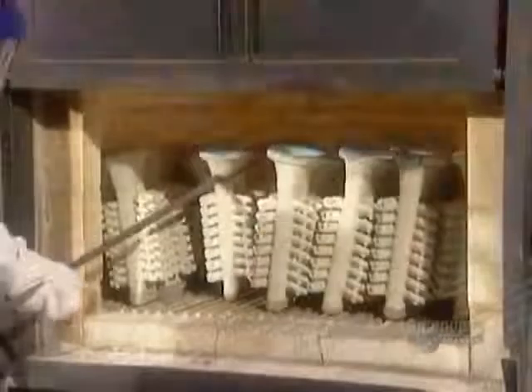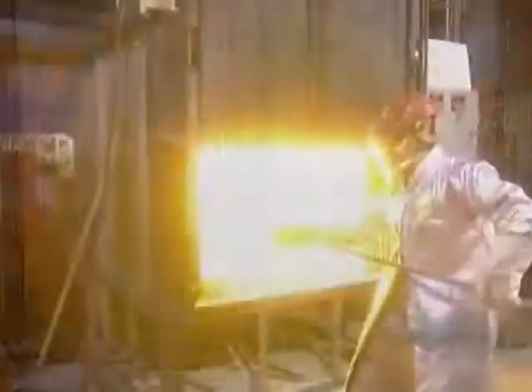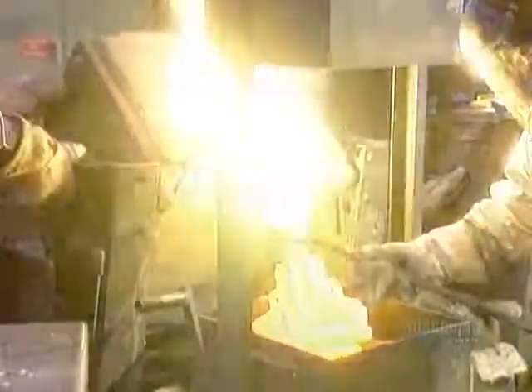Once the mold has dried out, workers can begin to cast the part. First, they put the cold mold into an oven and heat it up for 2 to 3 hours. This prevents the mold from cracking from the shock of coming into contact with molten metal that's a piping 1200 degrees Celsius.